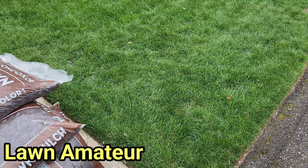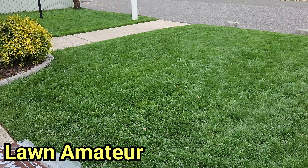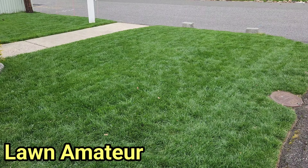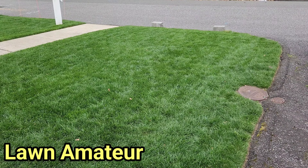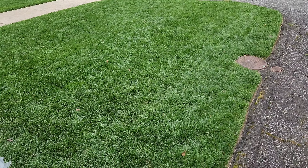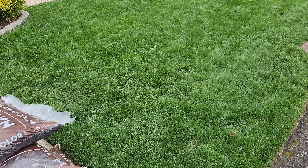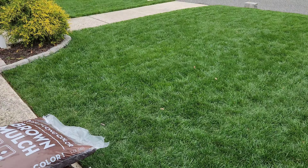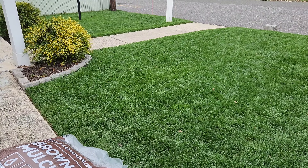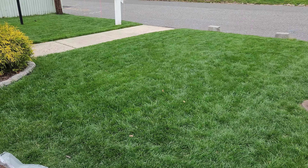Welcome back. This is the front yard lawn update I've been promising you guys. As you can see, I just got a fresh mow on it today. This is how the lawn is looking — this is actually about two weeks after applying the state green fertilizer that I showed you guys I was applying.